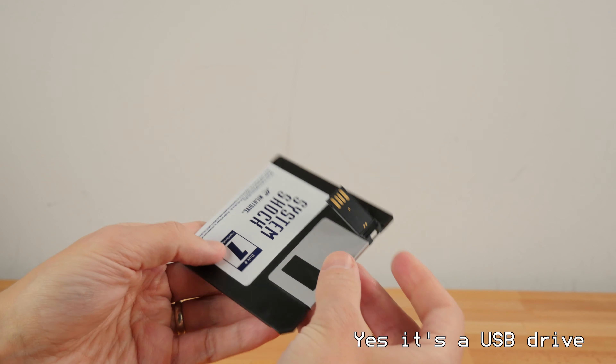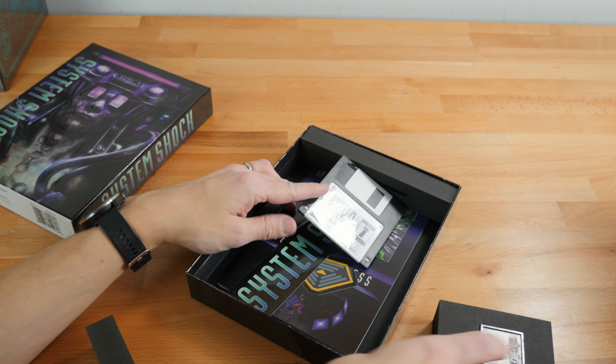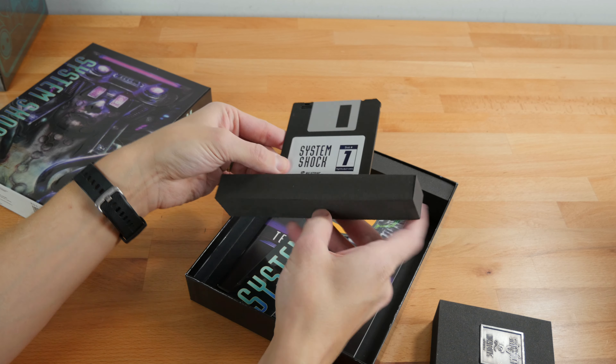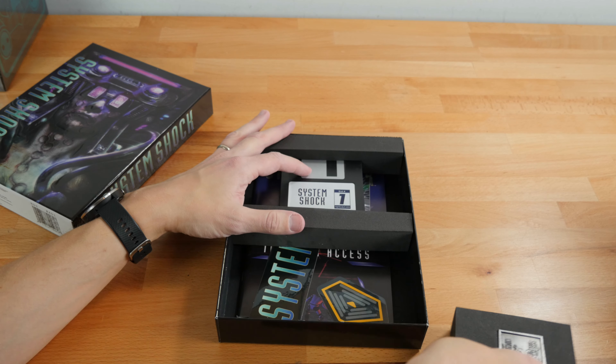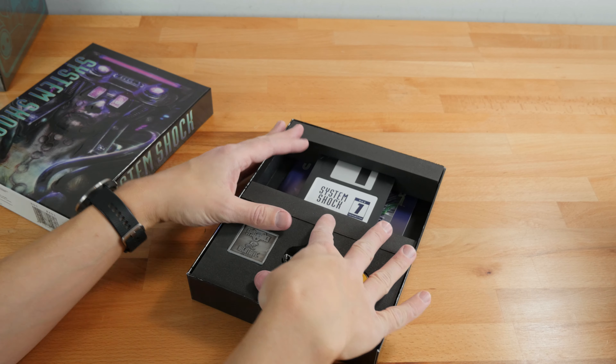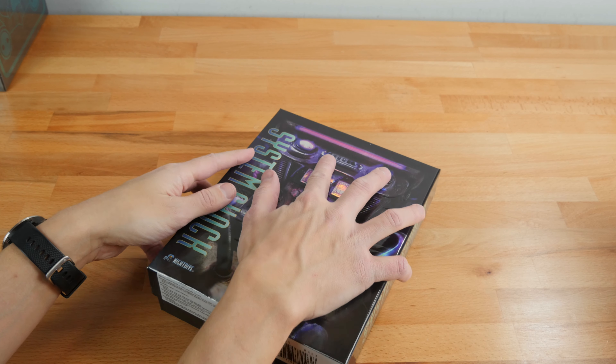The quality of this can't be understated. The Night Trap one maybe isn't at the top on the quality side, but these foil stamp ones are really sturdy and really nice. Even the sound they make when you put the box back together — it's a good thwomp. Very nice.